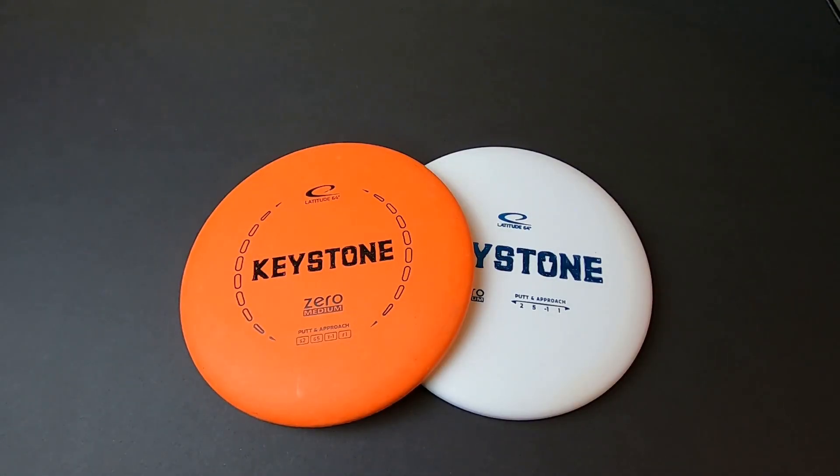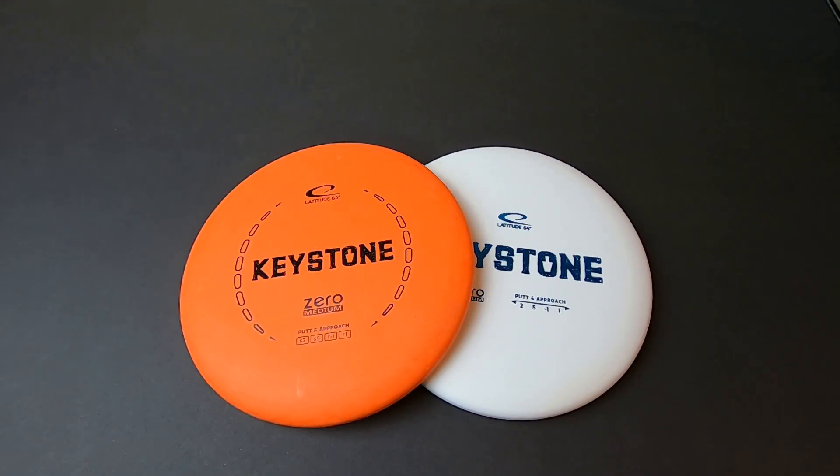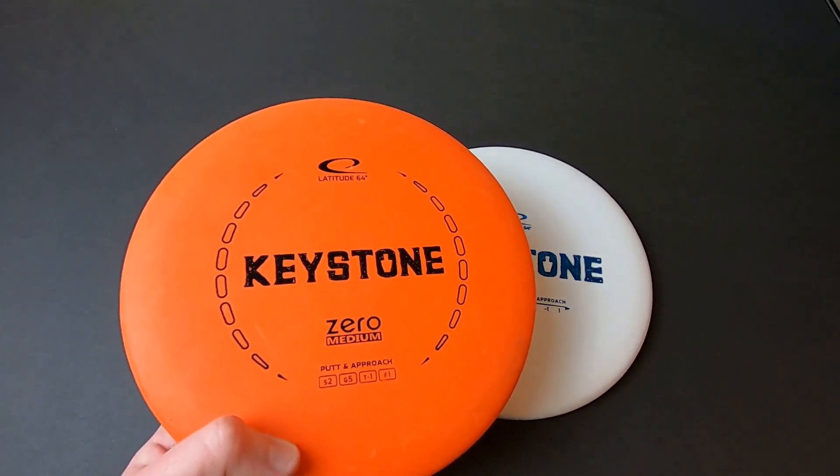What's up everybody, welcome to my review of the Latitude 64 Keystone. These are in the Zero Medium plastic. Now I know I reviewed this disc in the Opto plastic last year, but I didn't quite get to test that disc as much as I'd like to for reviews. Shortly thereafter, I started becoming somewhat frustrated with my main putter inside the circle — I just wasn't feeling confident with it. I remembered liking the design and shape of the Keystone, picked up this orange one, tested it for my main putter, and I'm sticking with it.